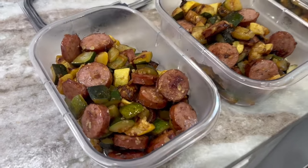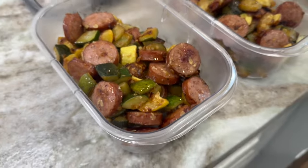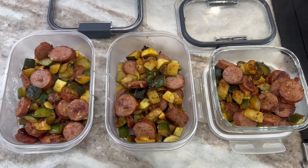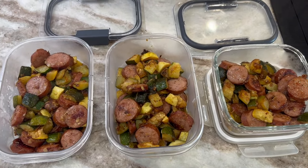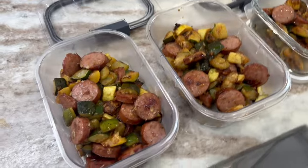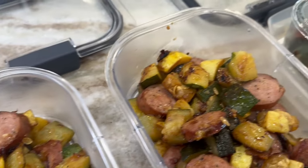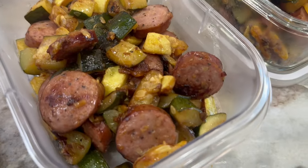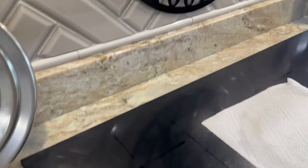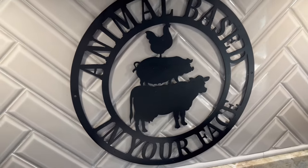I went ahead and put my squash, zucchini, and smoked sausage into three different containers — lunch for Monday, Tuesday, and Wednesday. That's three meals prepped and ready to go, and it only took about 30 to 35 minutes. I hope you guys enjoyed this simple recipe for lunch or dinner. Be sure to follow us on Animal Based in Your Face on YouTube, subscribe, click the bell for notifications, and find us on Facebook and our private support group, Animal Based in Your Face Tribe. Until next time!